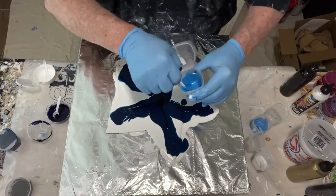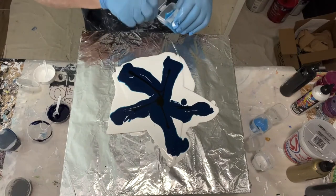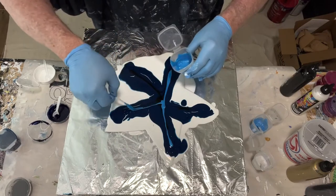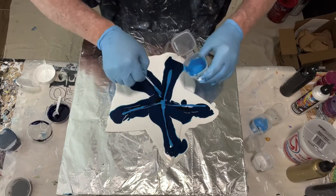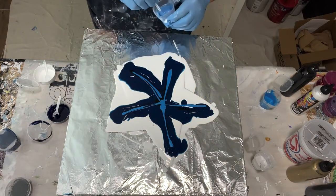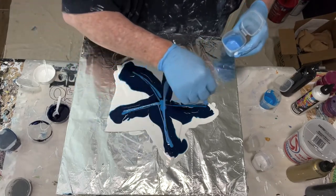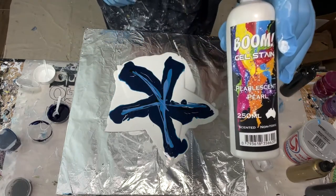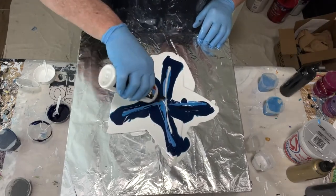Next color down is Northern Lights — this is the Color Art Prism collection. Our next color is Frost, also one of the Color Art Prisms, and it's got a really very nice shimmer to it. Next color down is pearlescent white, another Boom gel, and I'm really anxious to see how this comes out.